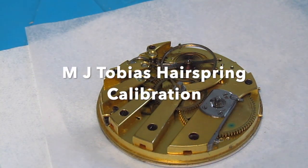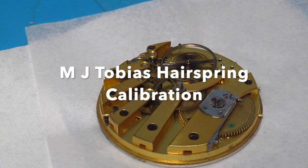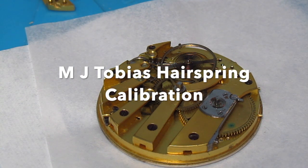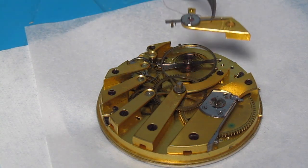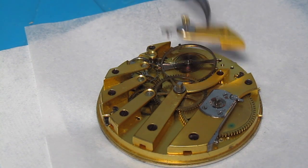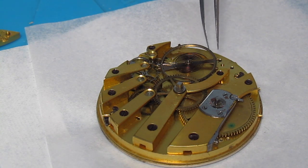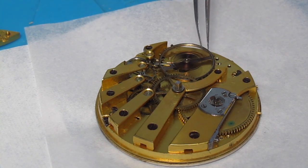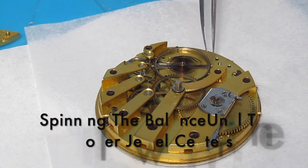So we've taken the balance and we've placed it in the watch. I know that the balance cock fits in a certain direction, so I can pretty much guesstimate where that spring needs to wind up. It needs to wind up over here somewhere, and it looks like — there we go.